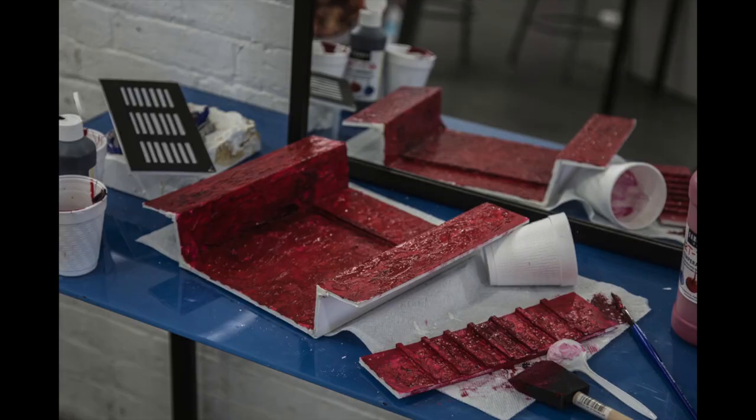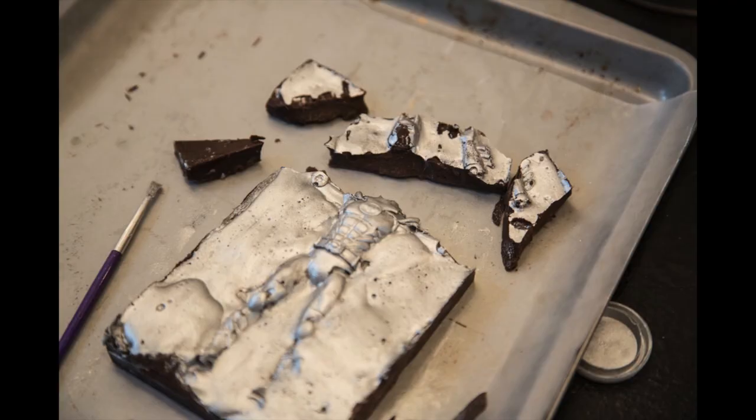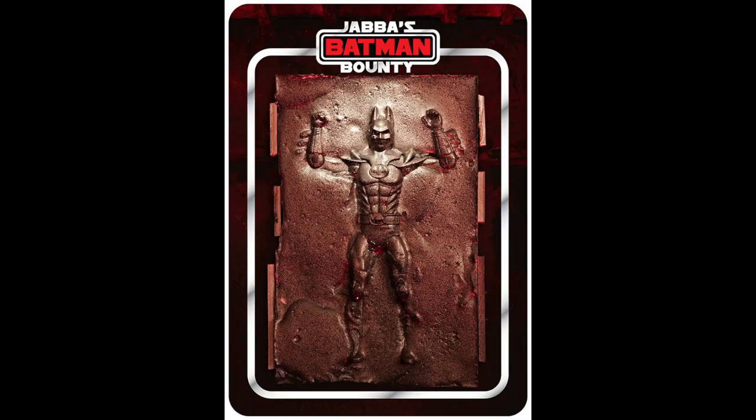We then painted them with an edible silver dust, and I made a little mock-up of the interior of Jabba's Palace complete with LEDs, photographed them, and then finally either ate them, melted them, destroyed them — whatever it was — until we had our nine guys.